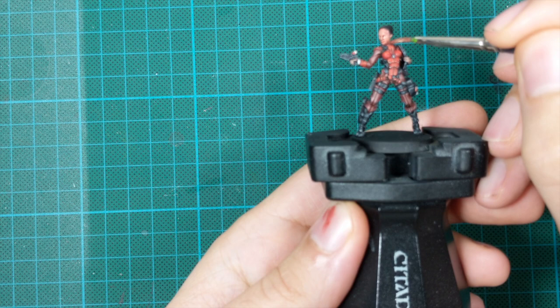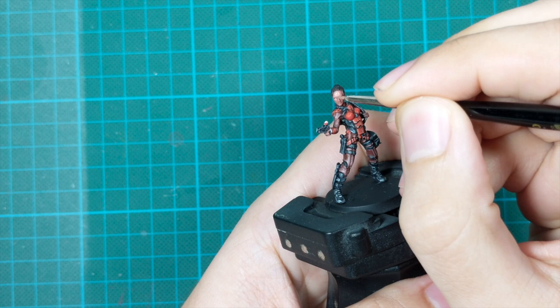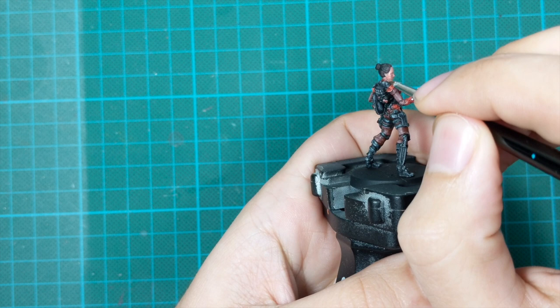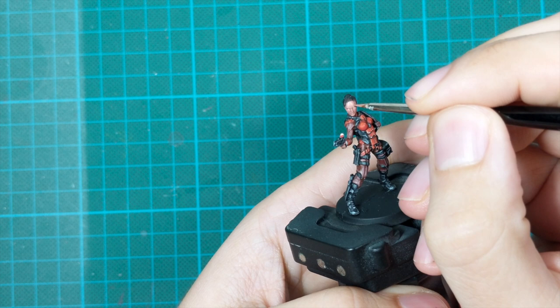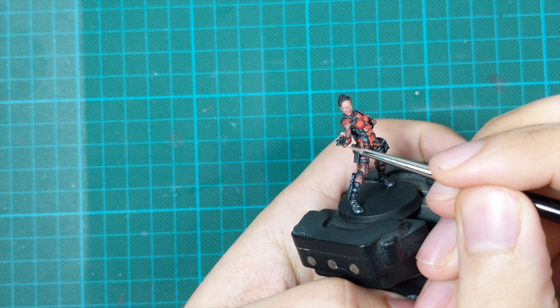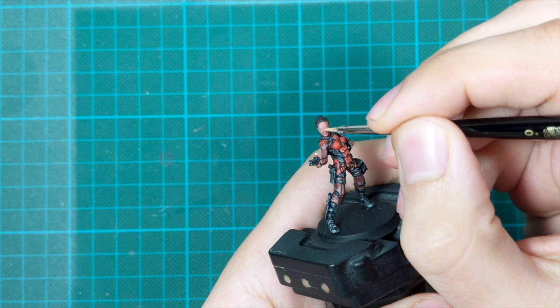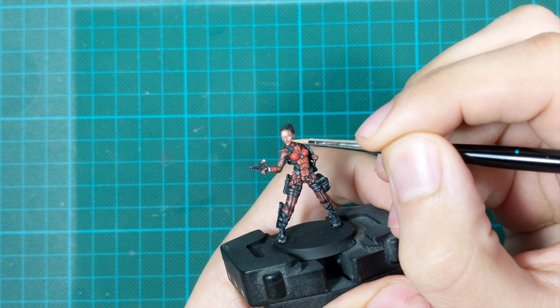After the wash has completely dried I go back to my previous mix of hull red and sunny skin tone and start highlighting the face. At this stage I highlight only the most raised areas — the cheeks, nose, top of the forehead — and on the hands I highlight the fingers. For the final highlight I add more sunny skin tone to the mix to create an even lighter tone and highlight again, this time much less: top of the nose, forehead, a little on the cheeks, and a little on the fingers.